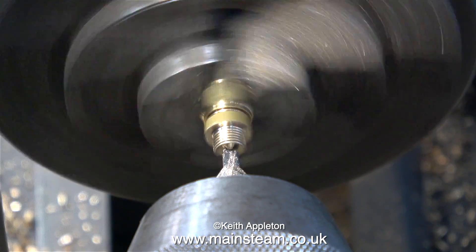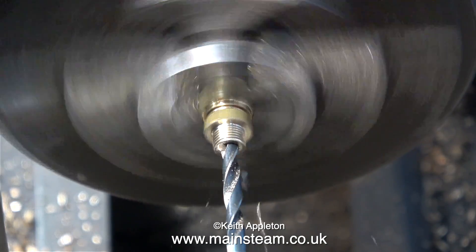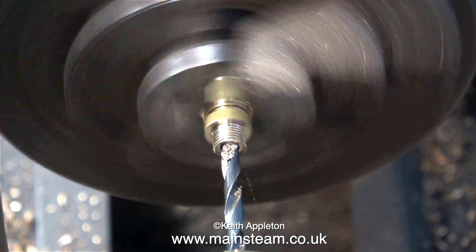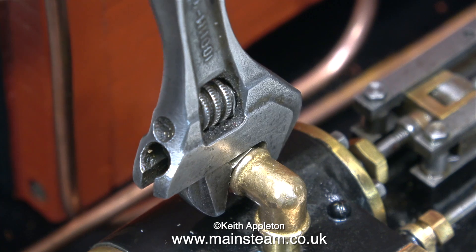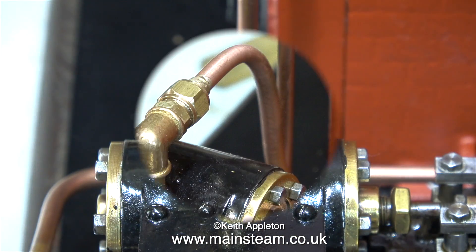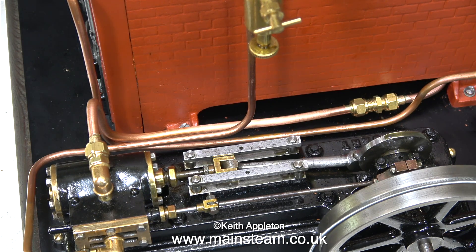No self-respecting union adapter would be any good without a hole down the middle, so here I'm putting first a centre mark in it, then using a twist drill to make a hole down the middle. When drilling holes in fittings like this, it's important to select the correct diameter twist drill — if it's too big the fitting will be weak; if it's too small it will restrict the flow of the steam. After applying a small amount of Loctite 542 to seal the threads, I screw the union into the elbow. Here's the finished effect with the pipe fitted. I try to think out the piping before I do it so it's not just a random collection, and here's a shot showing the piping runs — I think it looks quite tidy.